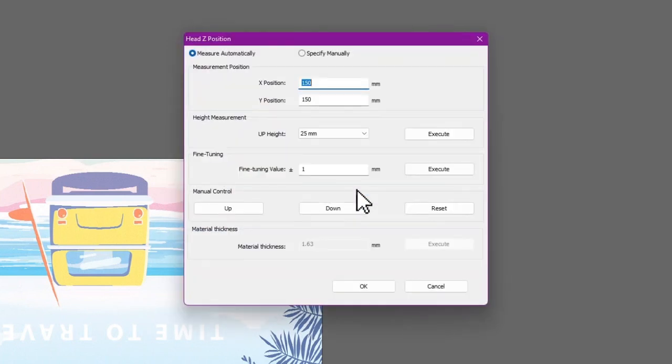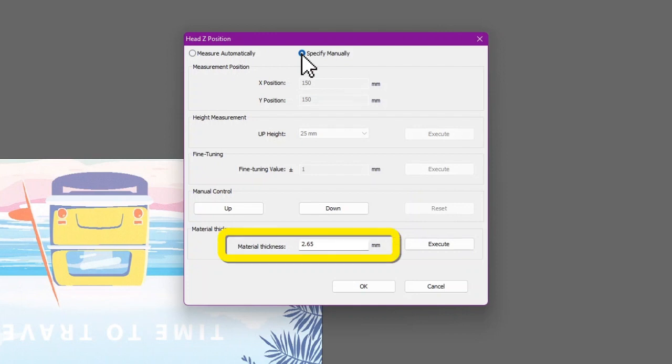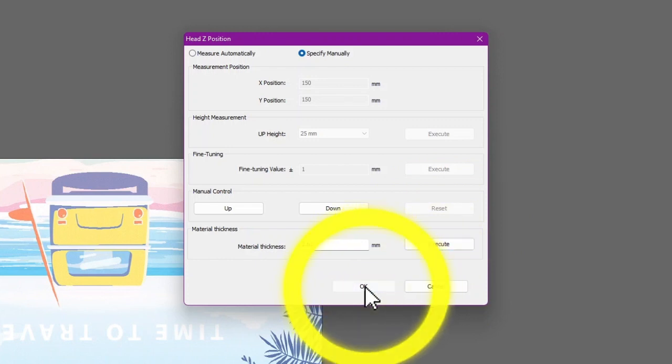If you know the thickness of the media or want to print at a specific height, select Specify Manually. Enter the material thickness value, click Execute, then click OK.